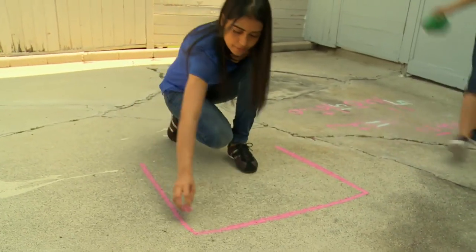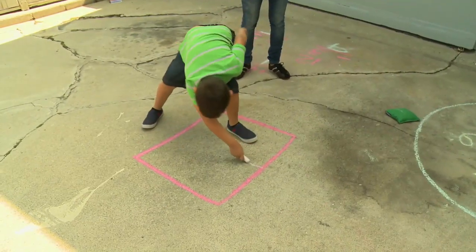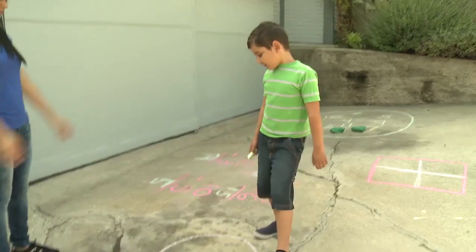Draw various shapes with chalk and ask kids to make them into fractions. For example, tell a child to divide a square in half and a circle into three pieces.